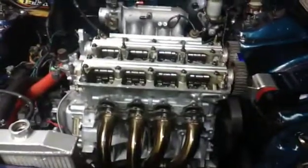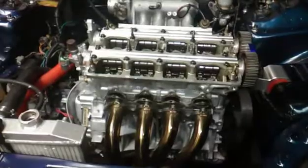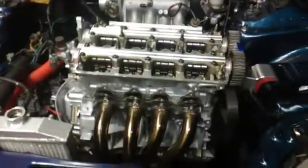This thing should be running tomorrow once I get the timing set and the belt on. It's time to go get some food and get cleaned up — call it a night.